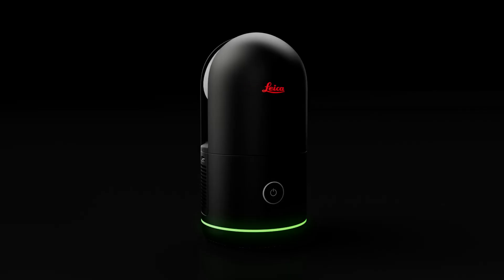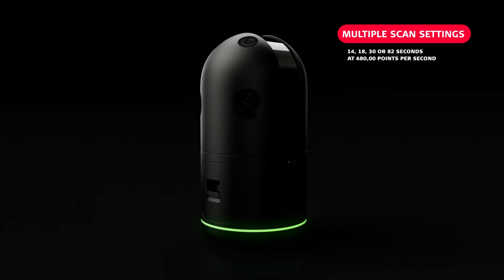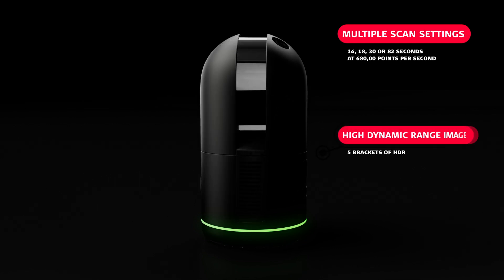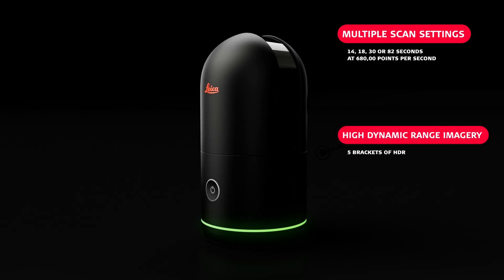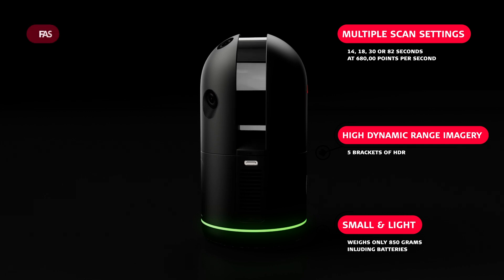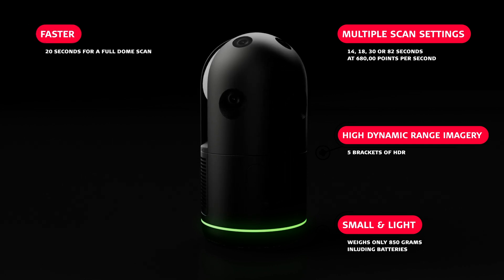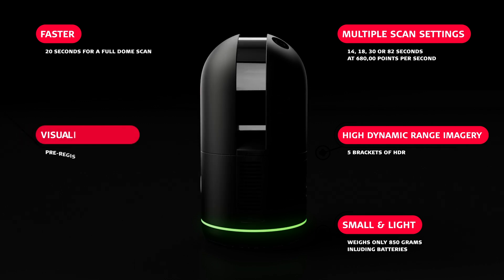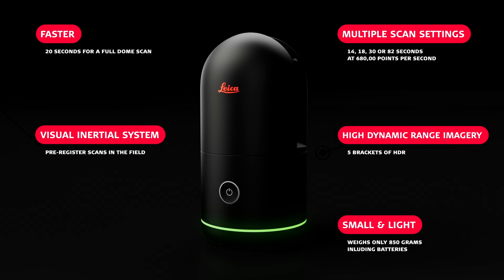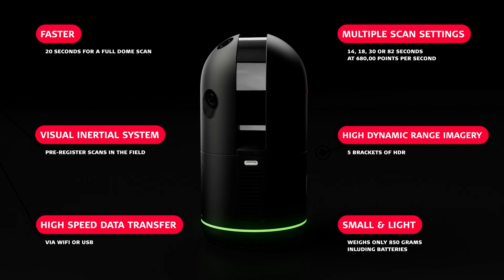Some of the key features of the new Leica BLK360 include four scan settings to capture data in 14, 18, 30, or 82 seconds at 680,000 measurements per second. We have rich high dynamic range imagery with five brackets of HDR. It's small and light, weighing only 850 grams with batteries. The new BLK360 takes just 20 seconds for a full dome scan with photosphere. We have a Visual Inertial System, or VIS, which automatically pre-registers scans in the field, and high-speed data transfer via USB-C cable or Wi-Fi transmission.